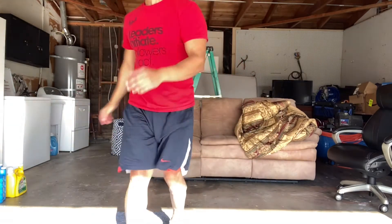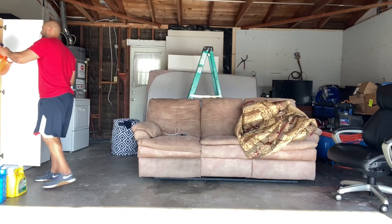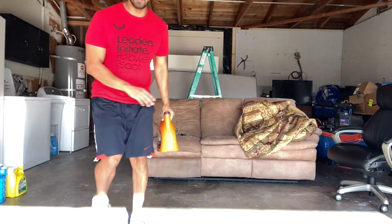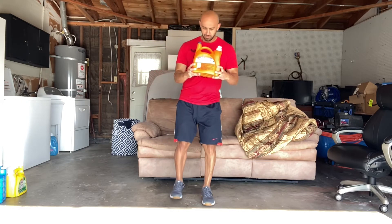But I'm going to show you something else. I got some laundry detergent. So I'm going to be here, holding it right in front of me, step back and right back up, back and right back up.